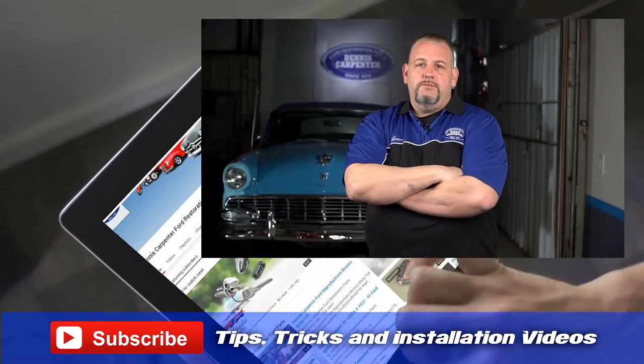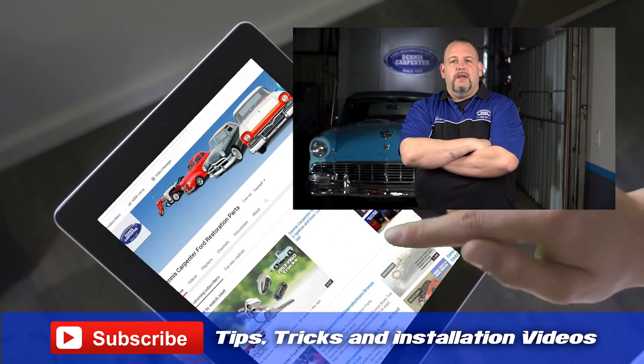So if the grille on your 66 pickup has seen better days, replace it with an exact original grille from Dennis Carpenter. And don't forget to subscribe to our YouTube channel for more tips, tricks, and installation videos.